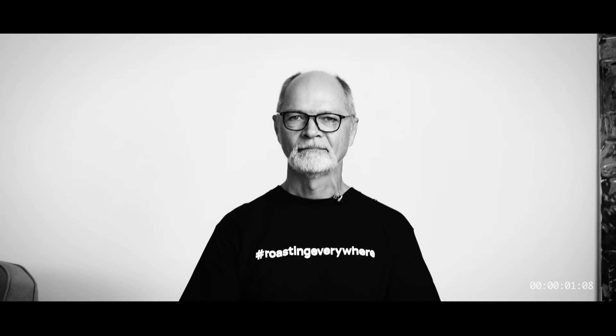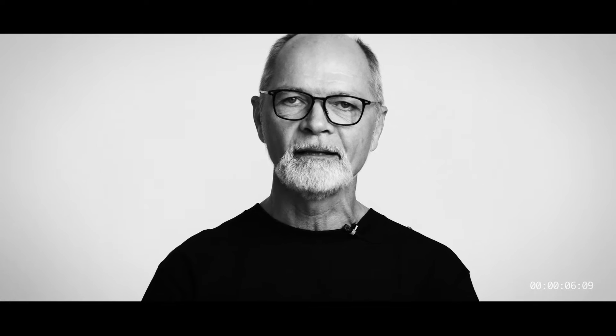I'm Stefan Lau. I'm a dedicated roaster. I've been that from the beginning of the lifespan of the Bullet.